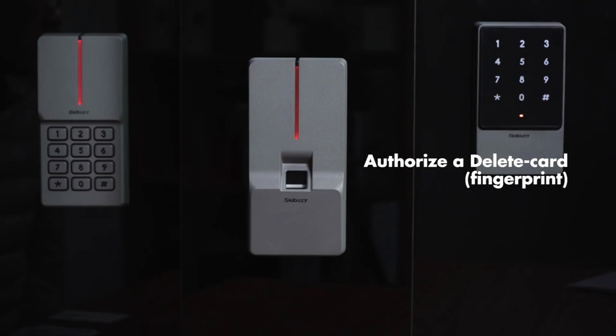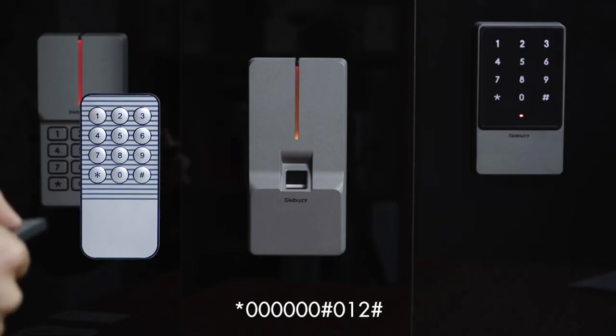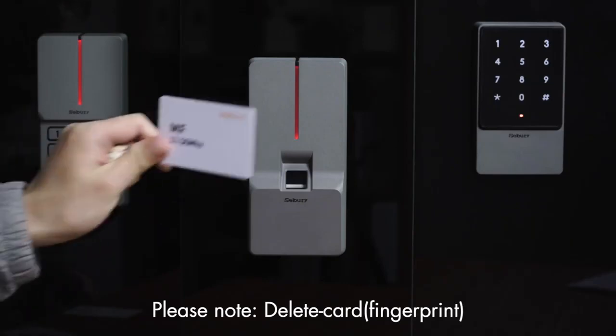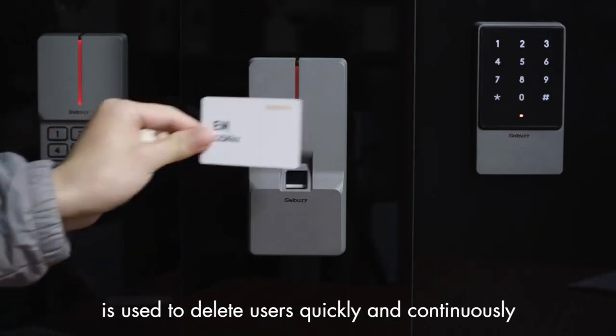Authorize a delete card or fingerprint: press star key, 60, pound key, 012, pound key, then swipe card or press fingerprint twice. Please note: the delete card or fingerprint is used to delete users quickly and continuously.